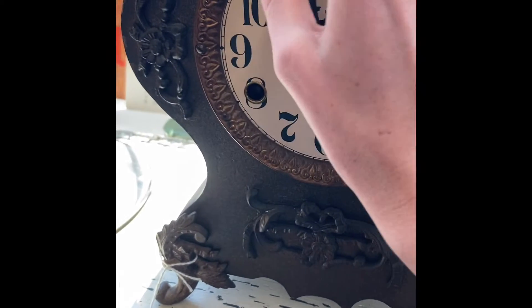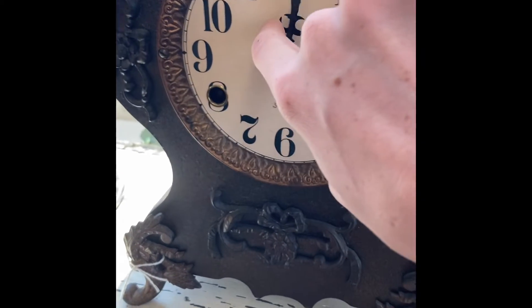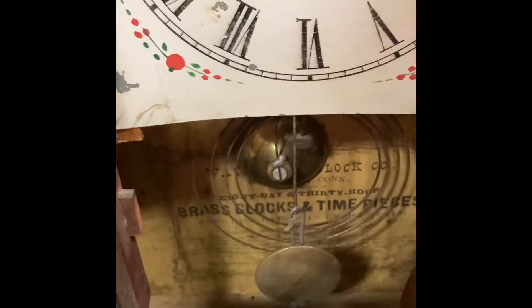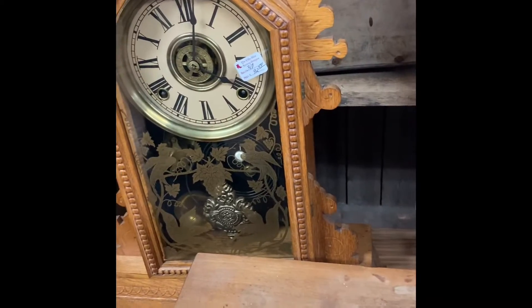Oh, it works! Should be on one. Okay, here we go. Starting with number one. Okay, that one's broken. This one does not chime, I don't think it does. Let me see though. Nope.